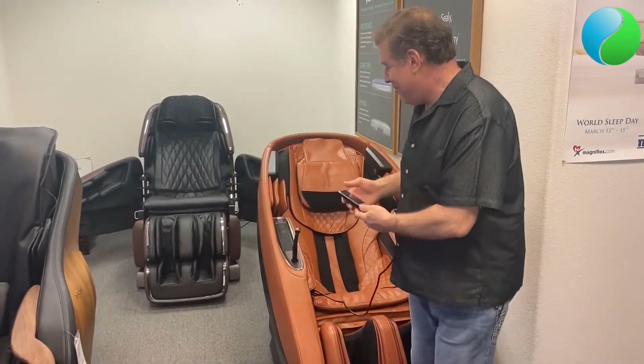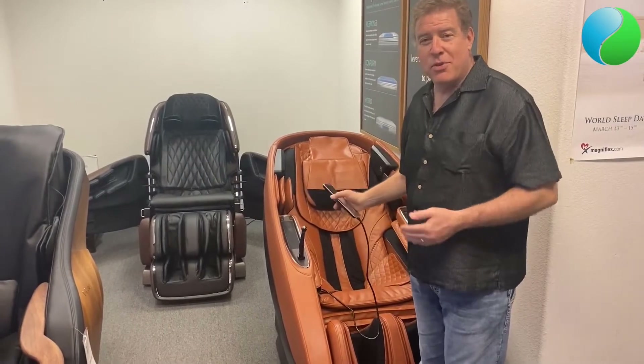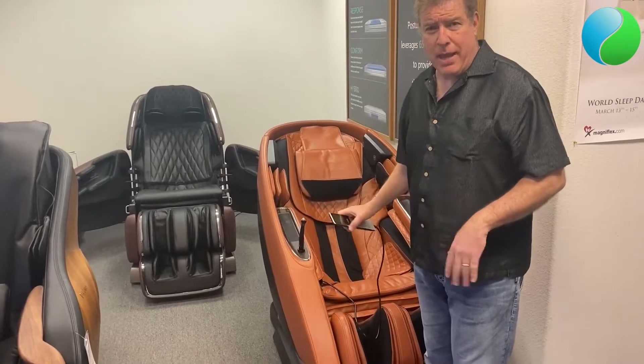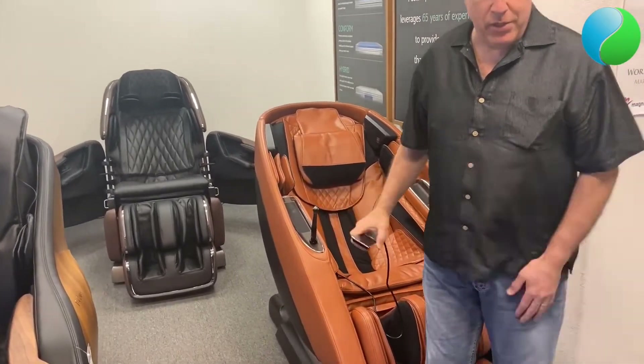I am going to get into the chair and show you how it works. It can accommodate up to a 300-pound user as well, which is pretty much the maximum weight capacity of all the massage chairs that we sell.